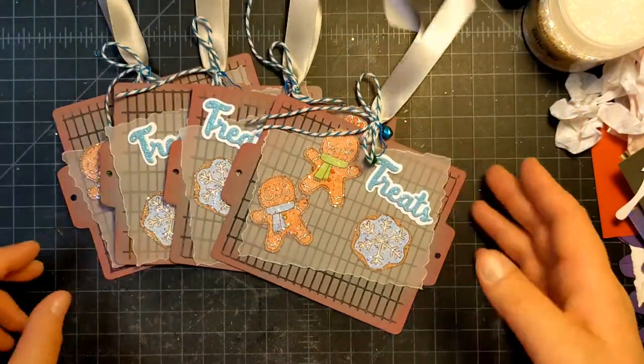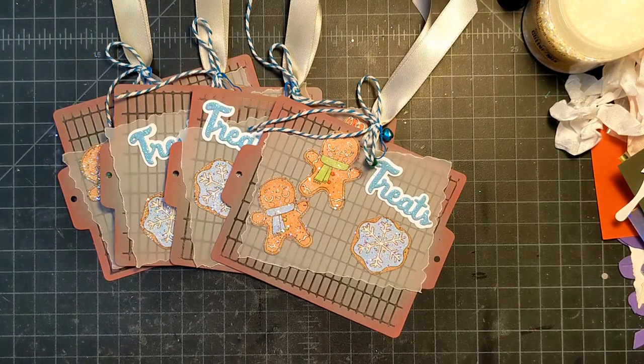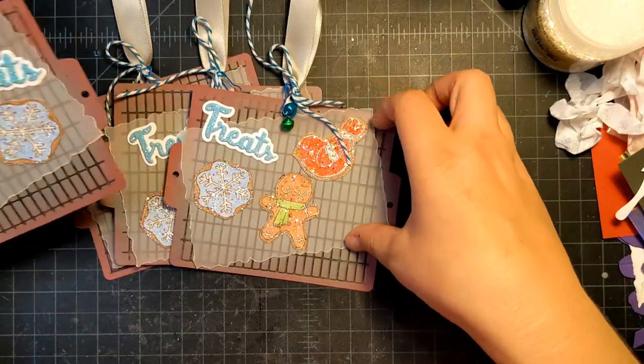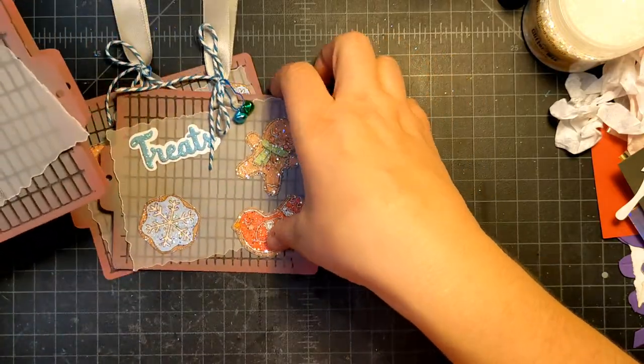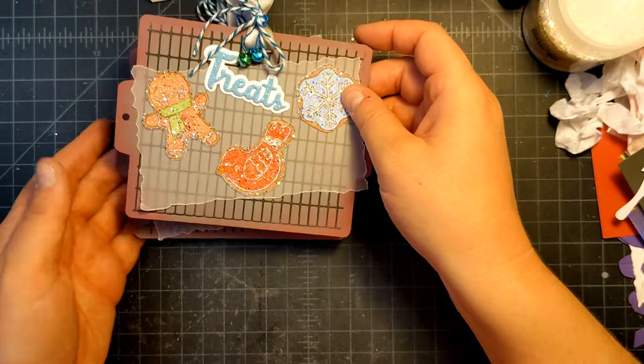I might add these to my mailbox as an embellishment — that's where the original idea was going. Maybe somebody would want to put these in a little Christmas time album or something.